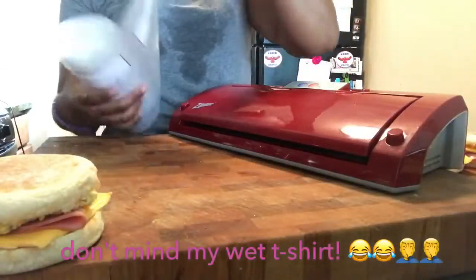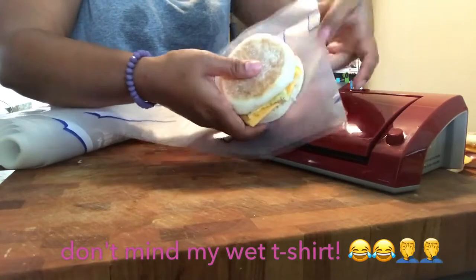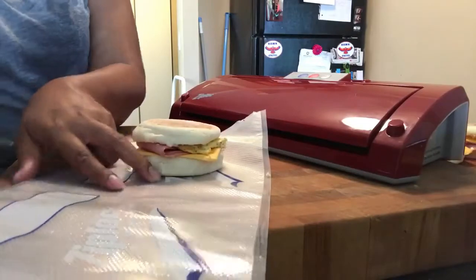And we're gonna vacuum and seal it because this is so perfect. School's about to start and I wanted to make sure I got these in the freezer. Don't mind my wet shirt — I splashed when I was washing my hands.